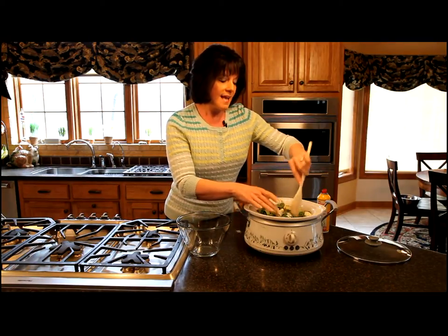I'm going to cover this and cook it on low for three hours. Then we'll be back and I'll serve up great crock pot roasted veggies.